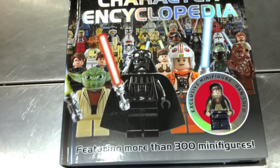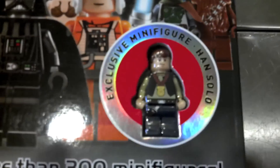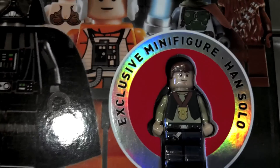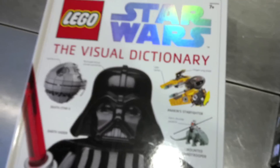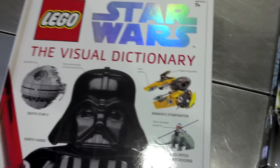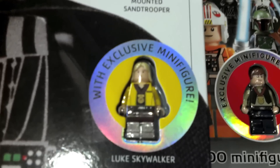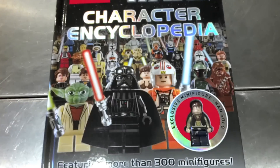The main reason I got it, and I think everyone is going to get it, is because it does have the awards ceremony Han Solo. And if you bought the last Lego Star Wars book — the Visual Dictionary — it has the Luke Award Ceremony figure. So that's kind of the main reason most people get it.